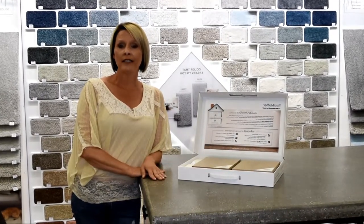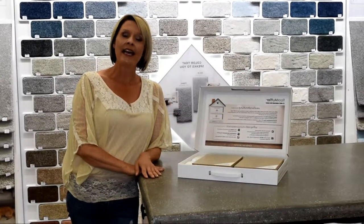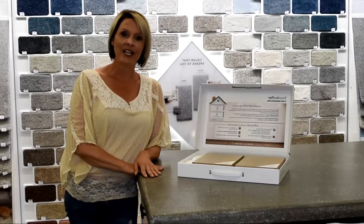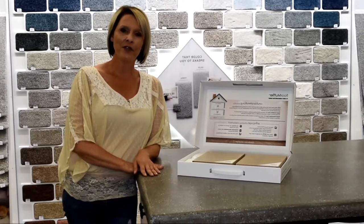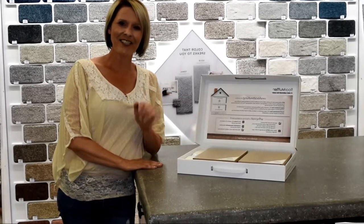Thanks for watching. I hope you got some helpful tips for your next flooring project using a floating floor. You can use this pad, and if you have any questions, please feel free to look us up online or give us a call. Thanks, have a good day.